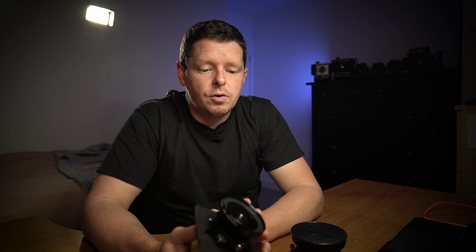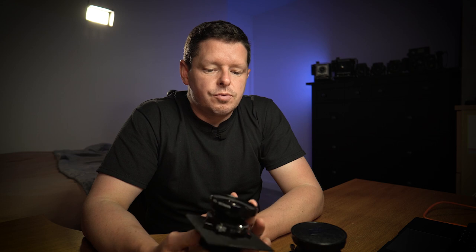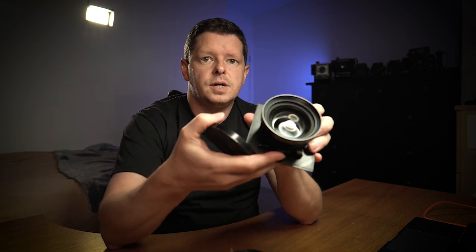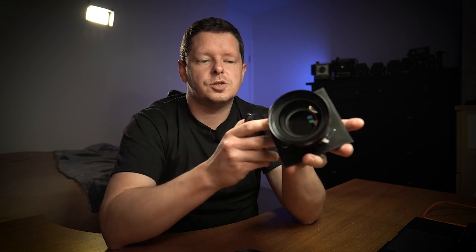I'm going to take the 65mm to photograph Jenny and her birds of prey and hopefully get a slightly different kind of angle. As you'll know from my other videos, I'm not a big fan of the 50mm equivalent focal length in any format — not 35mm, not medium format, not 4x5. I'm also going to take the Schneider 210 again — tried and tested. Those two lenses on the Stenopaker. Let's go and meet Jenny.